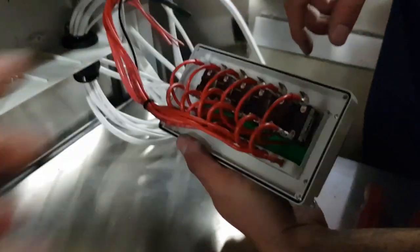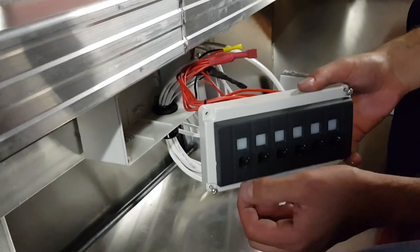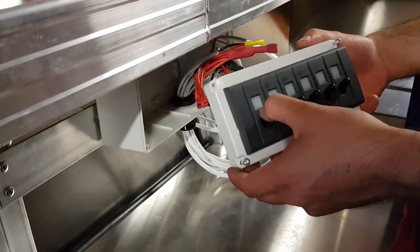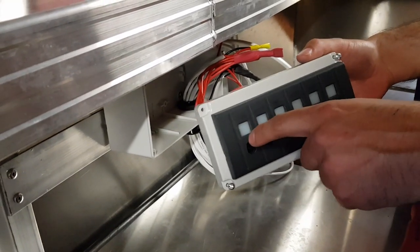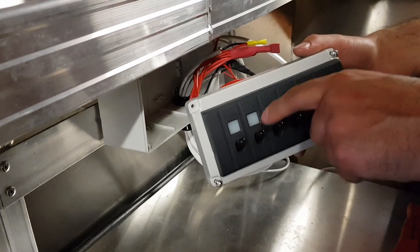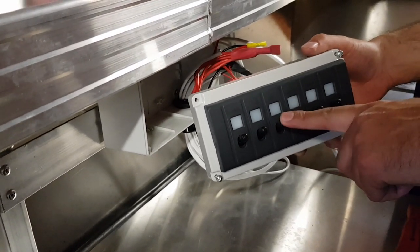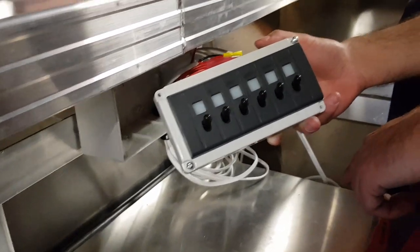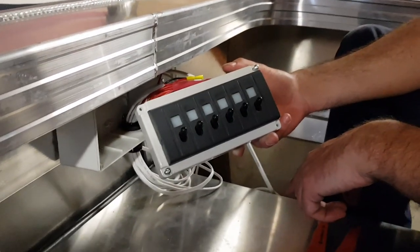So they'll be plugged in here. Now we've just got to find out where we want - so we prioritize what we want. Maybe navigational lights first, park light, then probably bilge third. This will all be labeled here anyway. You won't have a hassle remembering. It looks nice and neat and it looks quite good under there.